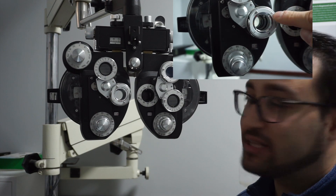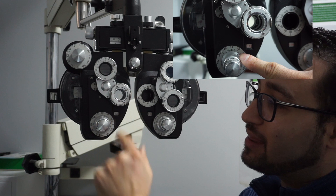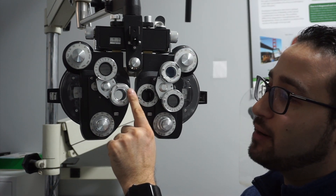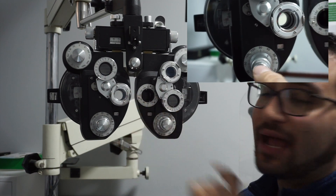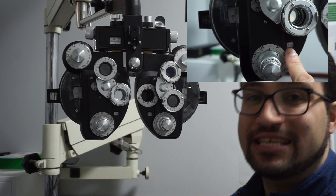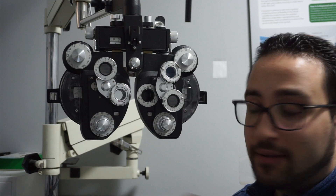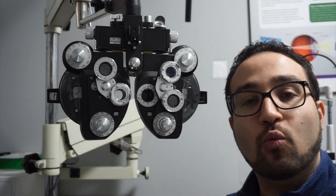Now we switch over to the power assessment of the astigmatism — that's where this P is right there, and it will be in line with your axis. You ask the patient again: option one or option two? If they pick option two aligned with the white, you decrease the amount of astigmatism. If they pick option two aligned with the red, you increase it — up until the point where they don't really notice a difference.